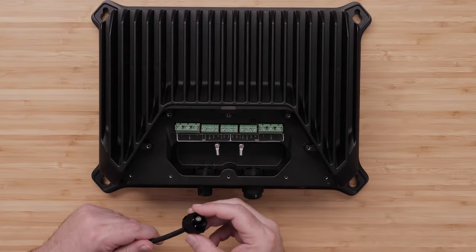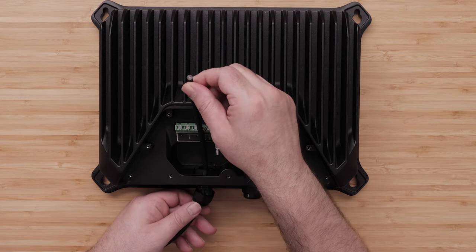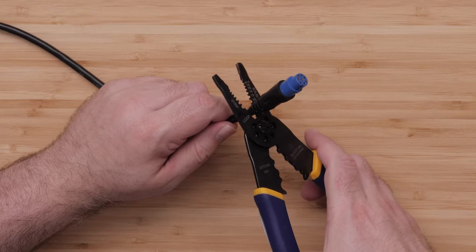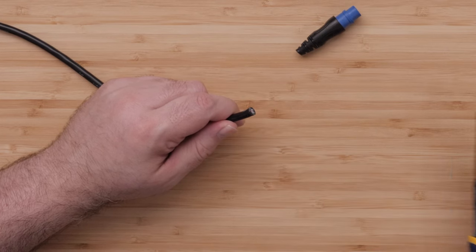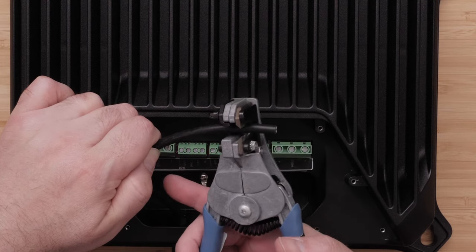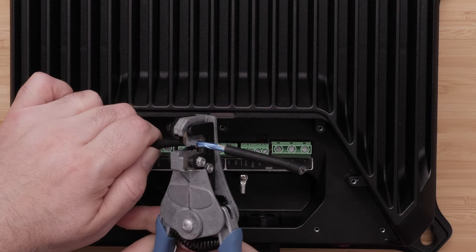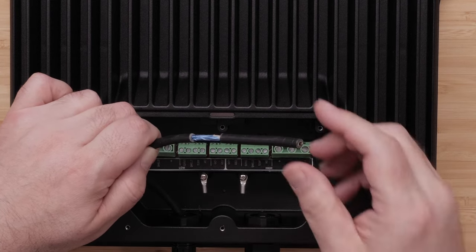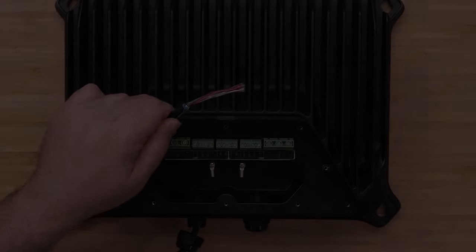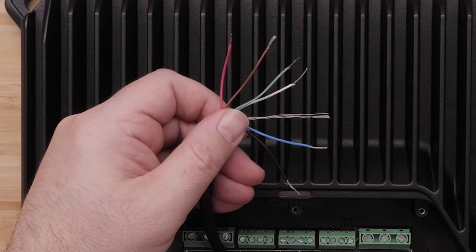Feed the transducer cable through the nut and cord grip, then pull the cable into the terminal block area. If your transducer has a connector, cut the transducer cable as close to the connector as possible before feeding it through the cord grip. Then use a wire stripper to remove three and a half inches of the outer cable jacket and foil shield. Separate each cable and use the wire stripper to remove a quarter inch of insulation from each internal wire.